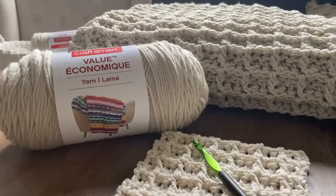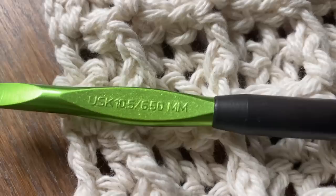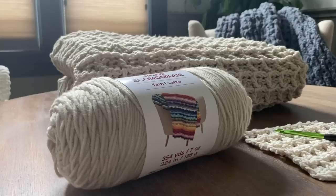With the waffle stitch, you can create it so it's very textured, which gives it a nice thick bulky look. You're able to make all kinds of things with a waffle stitch, and you can use any type of yarn of your choice, as well as crochet hook size of your choice.